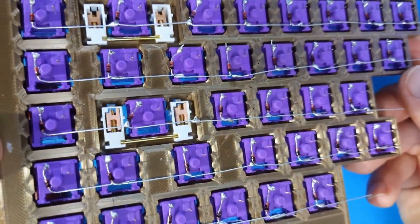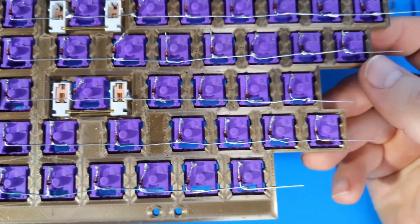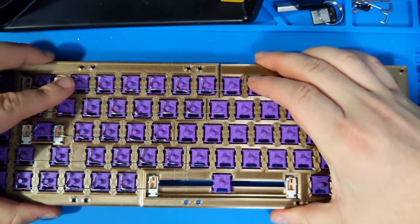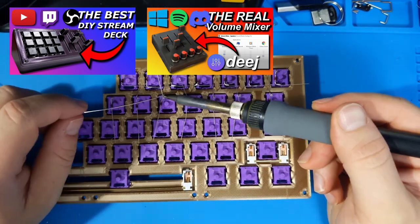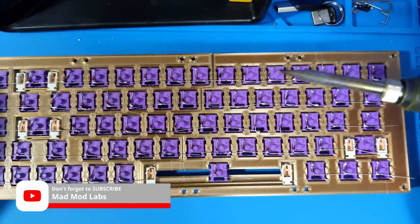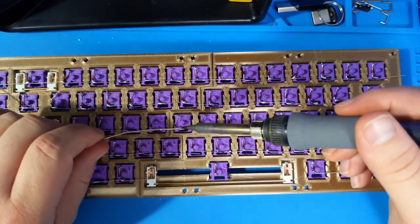Here is a completed look at one side of the keyboard. So far, this has taken me about 45 minutes to complete, and this still has to be connected to the other side. If you like videos about electronics, 3D printing, or retro gaming, please consider subscribing to my YouTube channel. I have a long list of ideas for new videos like this one. Don't forget to leave a like on the video if you like it.